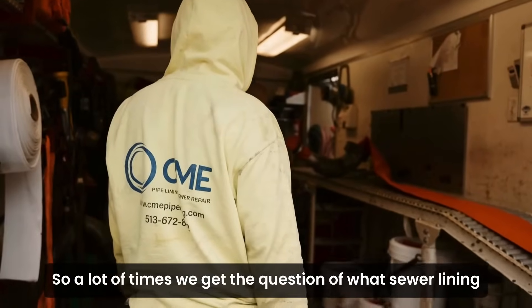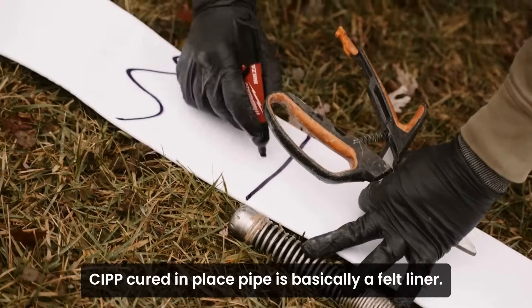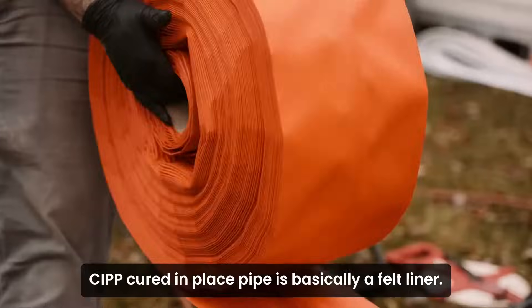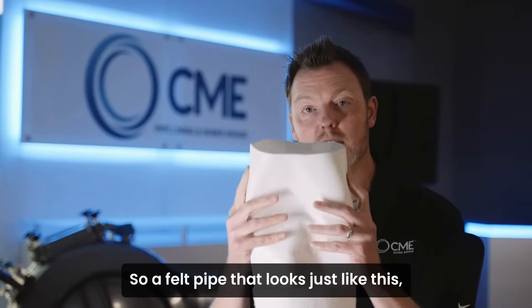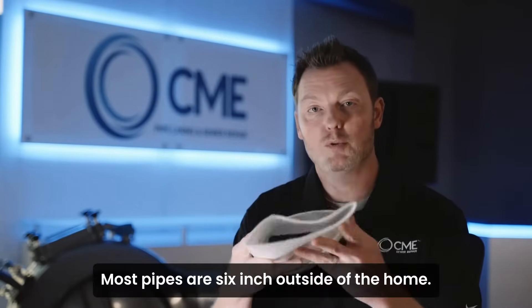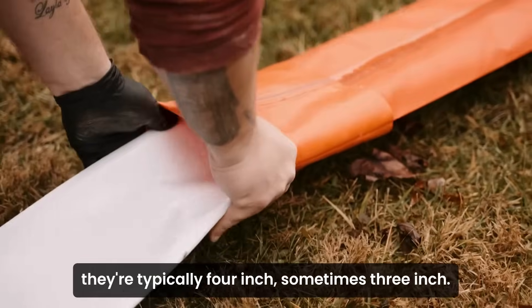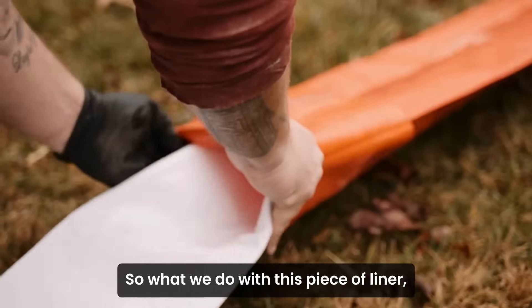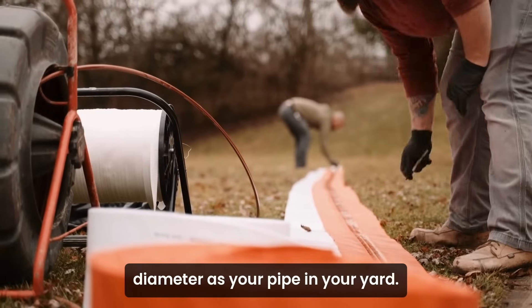A lot of times we get the question of what sewer lining looks like or what a sewer repair would look like. CIPP — cured in place pipe — is basically a felt liner. A felt pipe that looks just like this; this would be a representation of a six inch pipe. Most pipes are six inch outside of the home. Inside of the home they're typically four inch, sometimes three inch.